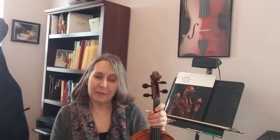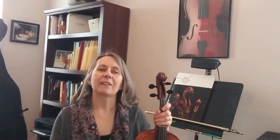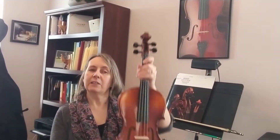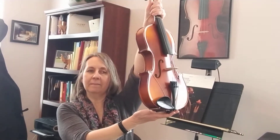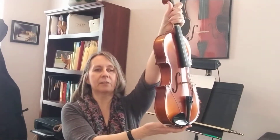Okay, number two: feet. Feet flat on the floor, knees a little bit apart. No macaroni and cheese back. Feet flat on the floor. Get your instrument — we're holding it by the neck. Do our Statue of Liberty. Touch your end button. Statue of Liberty — still sitting straight and tall.